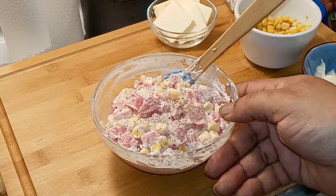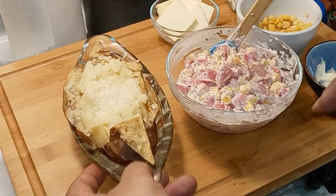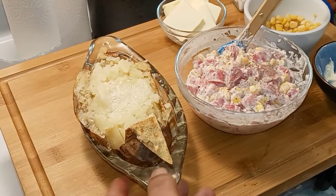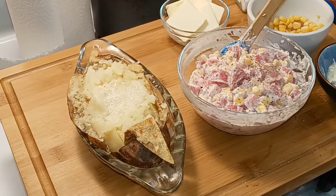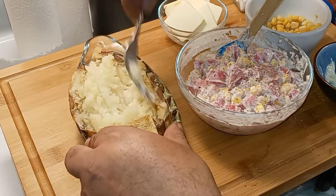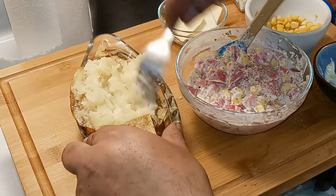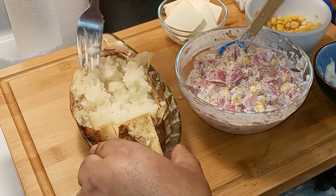Now we've got this all mixed up, let's pull out our potato — look at that! As you can see, I've got that butter melted in real good. Let's mix it in. Yeah, look how creamy that is right there — creamy and fluffy.